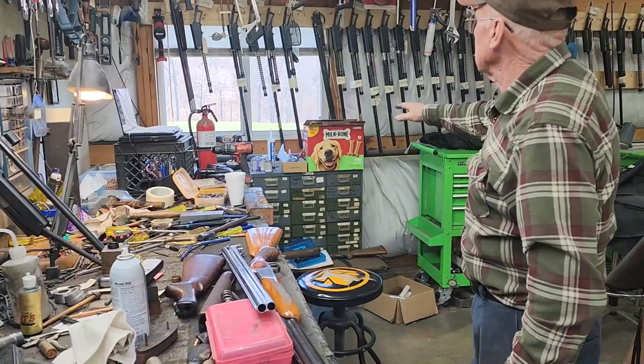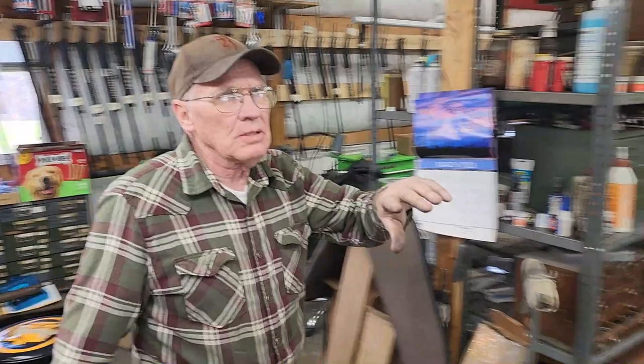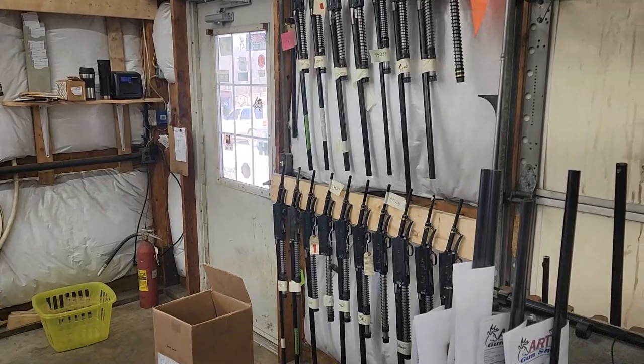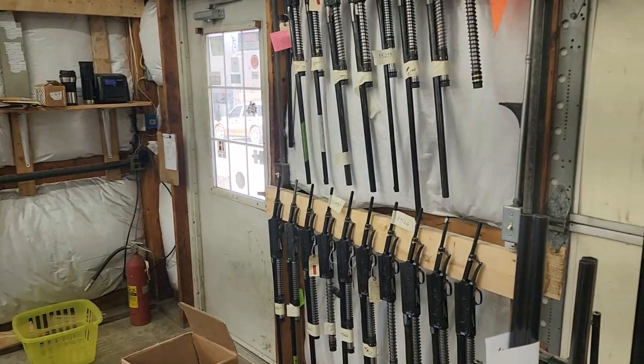We still have hanging on the wall tons of A5s waiting here for wood to get finished up. You always have a backlog of wood. As you swing around and look at the other walls, nothing's changed here since probably the last video we did. These A5s have all been blued and rebuilt and engraved — here comes one of the helpers through the door. These are all waiting on wood.